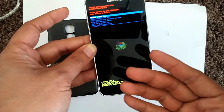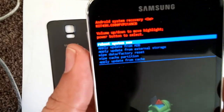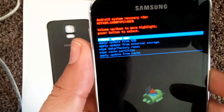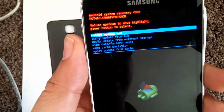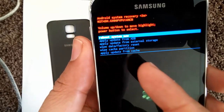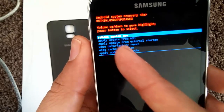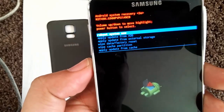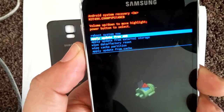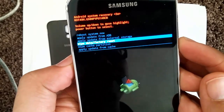Once you see this screen, go ahead and let go of everything. You're now presented with an Android mascot with an open chest along with these menus. The one you really want to pay attention to is the one that says 'wipe data factory reset.' To get there, scroll down with the volume down key — just press the volume down key. To select it, press the power button.